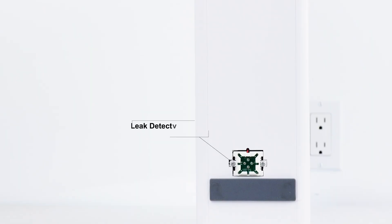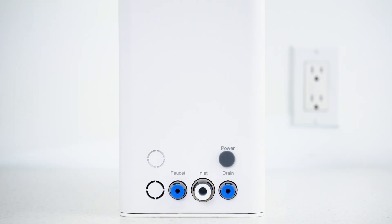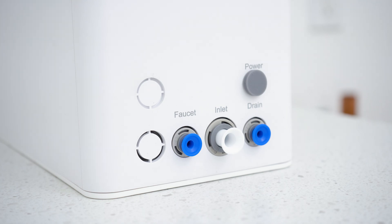This RO module comes with a leak detector mounted on the bottom of the module. It will provide an audible and visual alarm if it detects any water on the surface below the system. This is the top of the RO module that shows where the faucet, inlet, drain, and power connections are located.